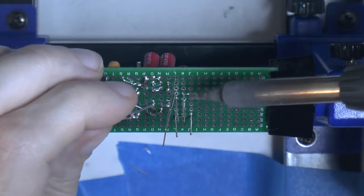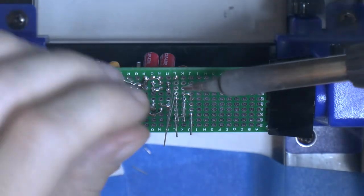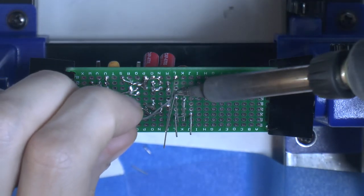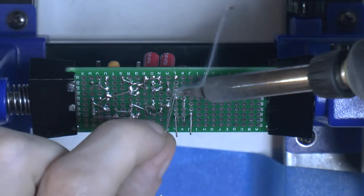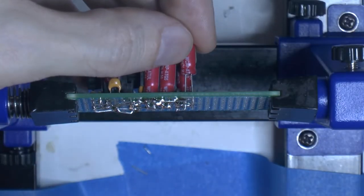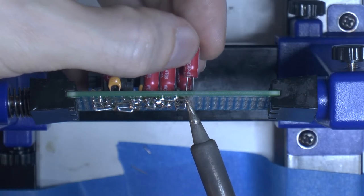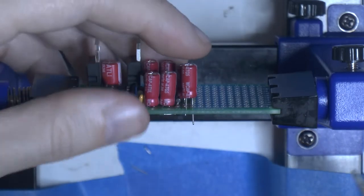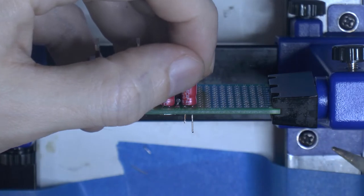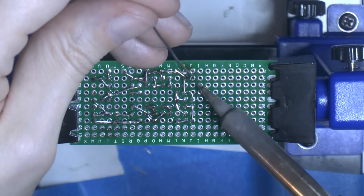So basically we can take the negative 13 to minus 20 volts and get out a regulated negative 12 volts. This is the last capacitor — another 47 microfarad 25 volt — and I had to heat up the tin to get it in place.